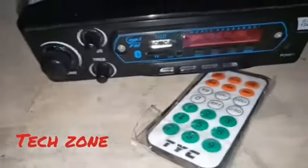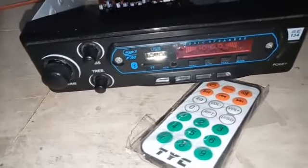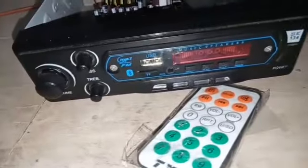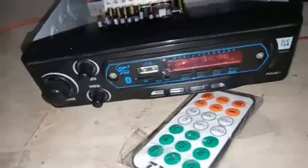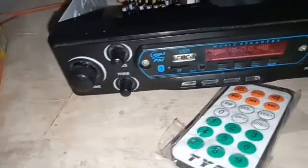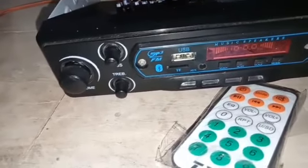Hi friends, this is Dexon Day. We have a complaint about the Bluetooth module because the Bluetooth module has a humming. We have a power supply on the Bluetooth board. We have a center drive and a very good module. There is a humming problem and noise.